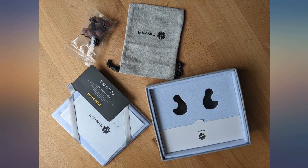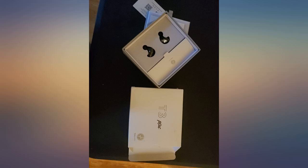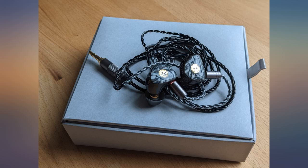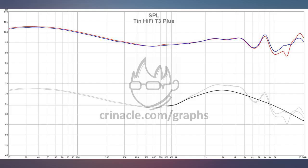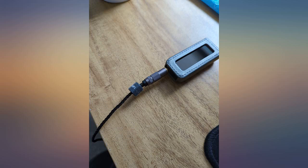Thank you Tin Hi-Fi. For a single dynamic driver, this IEM sure ticks all the boxes. If you can, try them on an amp/DAC. However, it's not necessary to drive these — a phone, tablet, laptop, etc. will do just fine, as these are easy to drive. It's just that these scale really nicely. Highly recommended for any budget.